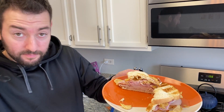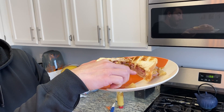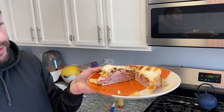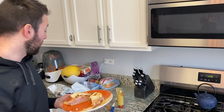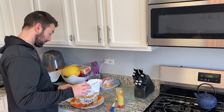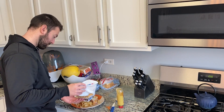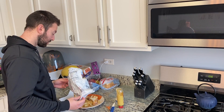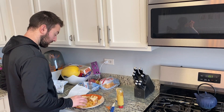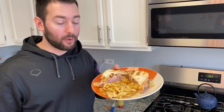Chips, honey ham, honey turkey, spicy mustard to combo those, mayo underneath the turkey, toasted bread. And then a little extra garnish — finish out the bag, garnish your plate, and there's the final product.